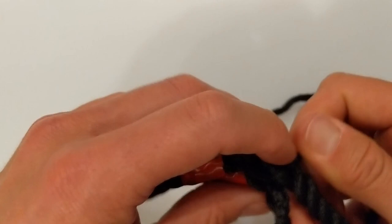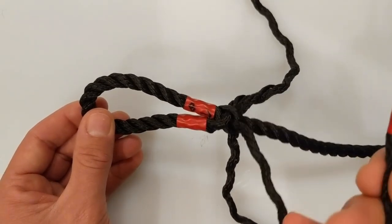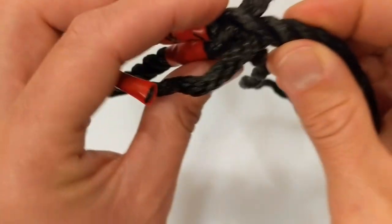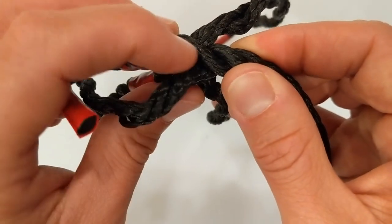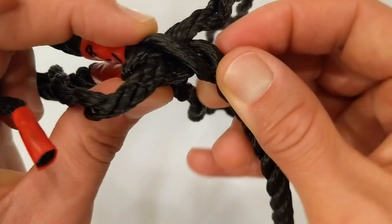And that's the hardest part done. If you can get to this stage without any mistakes, then you shouldn't have any problems finishing it off. We have just completed one round of tucks. In this case, I am going to do a total of 5 rounds of tucks, so we have 4 remaining. As before, we continue in the same order, starting with number 1. It's very simple — we just work along the standing part, going over the next strand and under the one after that.